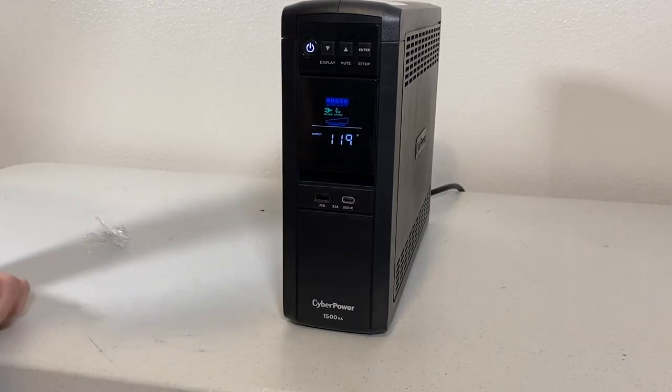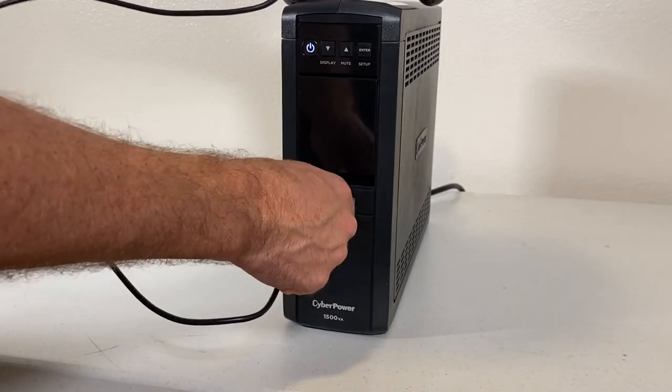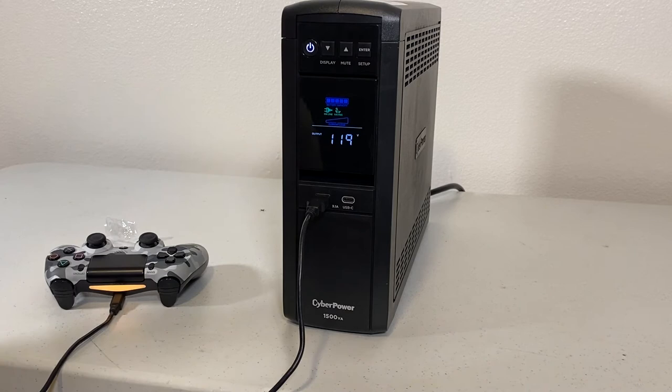I'm going to test this USB port here in the front by charging a PlayStation remote. I'll insert this into the USB-A slot. I can see it's getting a charge, which is great. So I've verified that the USB ports are working.